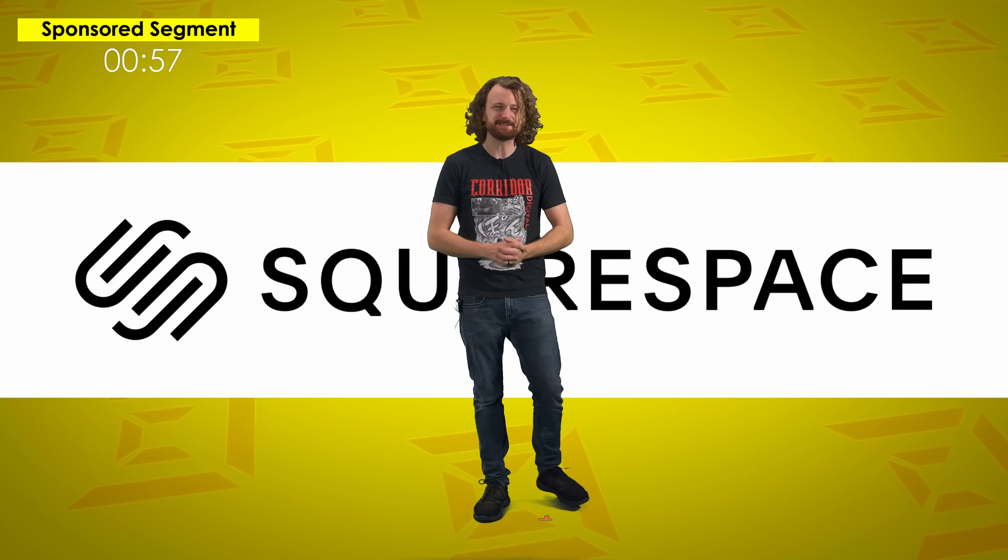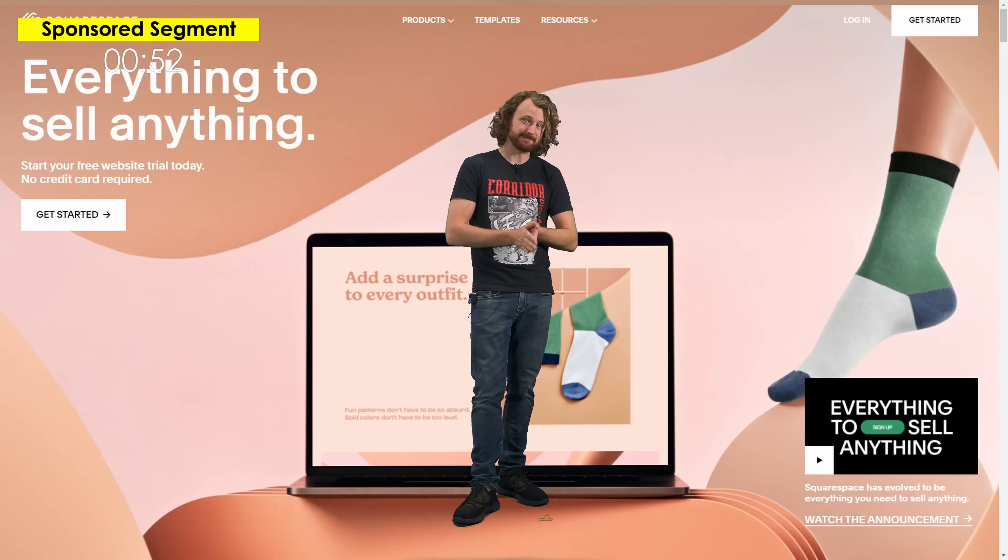For the first time ever, my dreams are within my grasp. And what's within your grasp? A beautifully designed website, thanks to our sponsor Squarespace. Whether you're an artist, an entrepreneur, or dreaming of starting something new, Squarespace is your canvas. Building a unique online presence has never been easier, thanks to Squarespace Blueprint, their new guided design system that lets you choose layout and styling options tailored to your business.